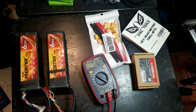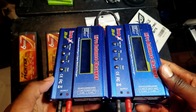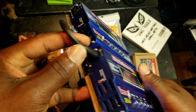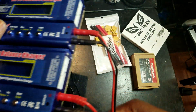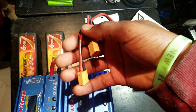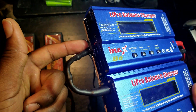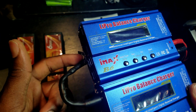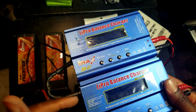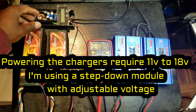To charge them, I bought two LiPo IMAX B6 chargers and placed them onto a single board, glued together, so I can charge both batteries side by side. I also changed the RC connectors to XT60 connectors and made a parallel connection to the input power cable — this takes 11 to 18 volts to feed both chargers at the same time.